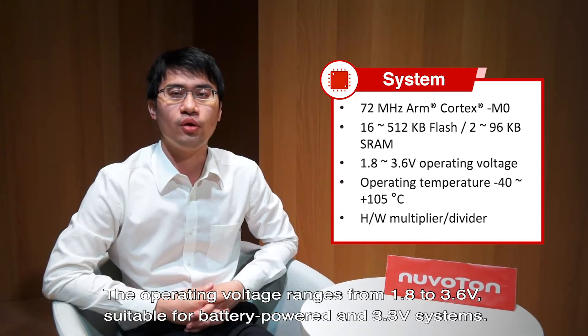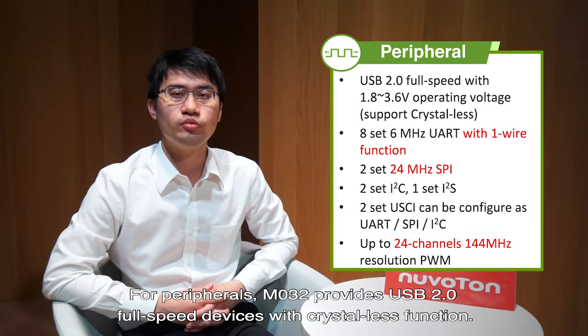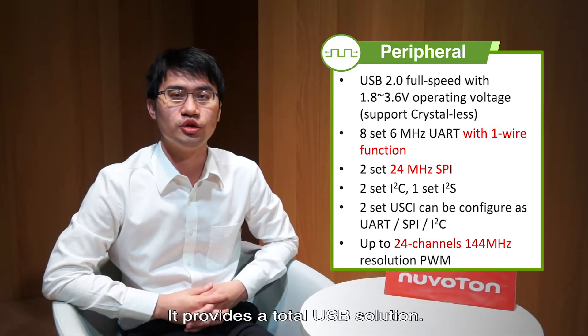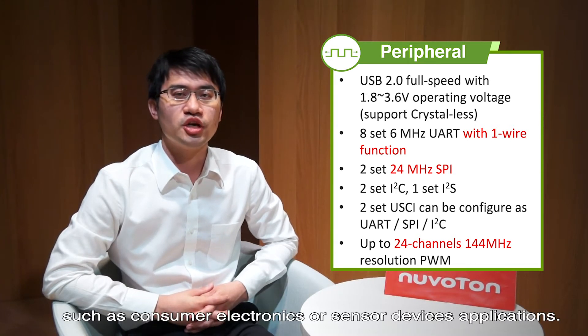The operating voltage ranges from 1.8 to 3.6V, suitable for battery-powered and 3.3V systems. For peripherals, the M032 provides USB 2.0 Full-Speed with crystal-less function, providing a total USB solution. It also provides a variety of high-speed communication interfaces for consumer electronics and sensor device applications.